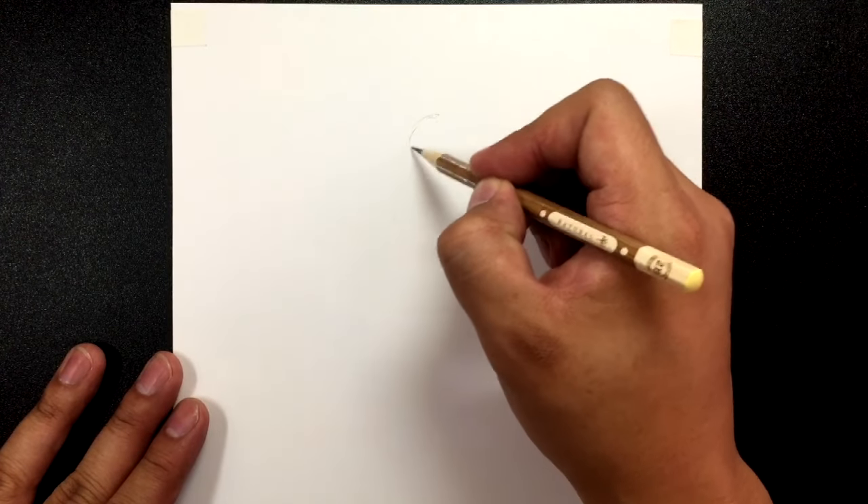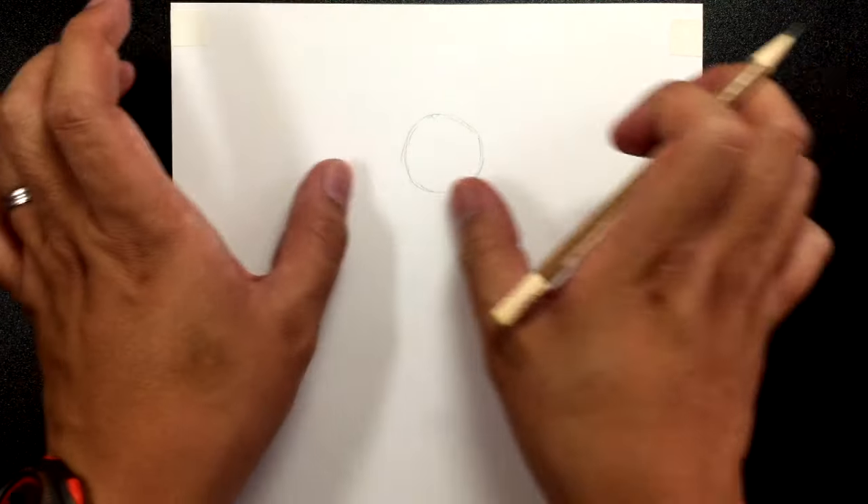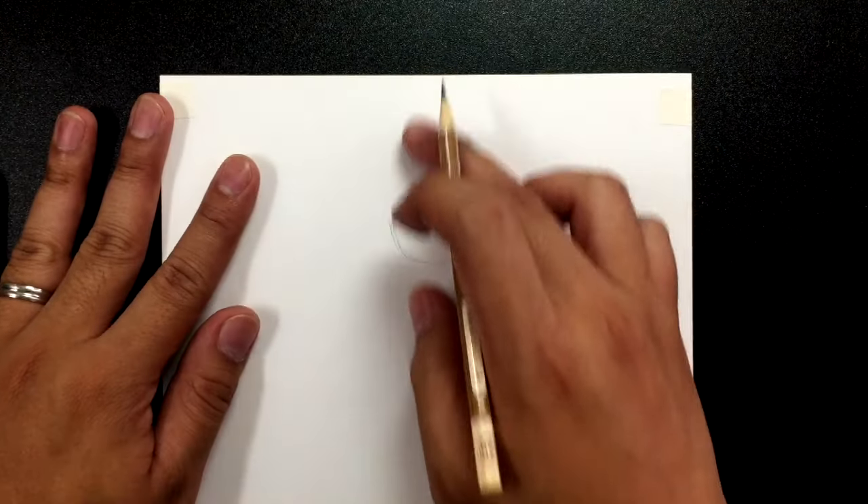Grab your drawing tools and let's get started. For this Aquaman tutorial, we're going to have our paper in portrait mode. We're going to be drawing the full body, although it's a little bit foreshortened because we're going to be drawing him swimming and lunging at us with his trident. Let's get started by drawing a circle at the top — center it in the middle of your page, closer toward the top.